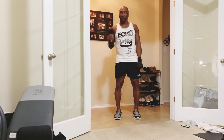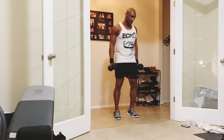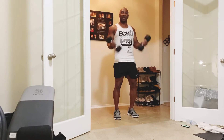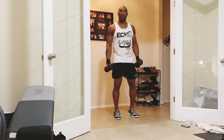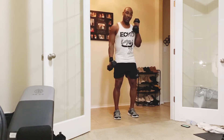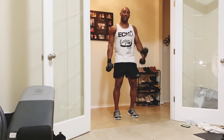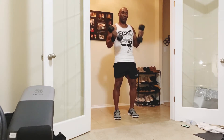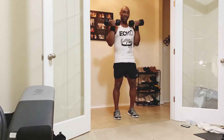So hammer curl, hammer curl, then dual curl right here, working the biceps. And what's going to happen for this first five minutes — we're going to add one exercise to stack onto this one until we get your ultimate upper body movement right here.